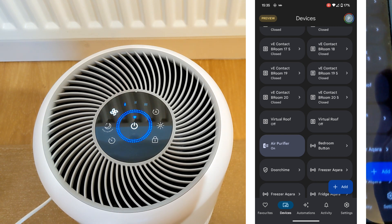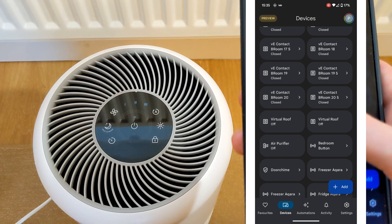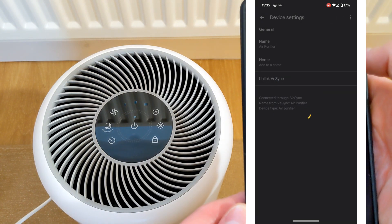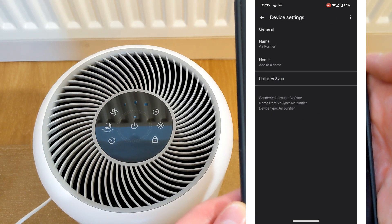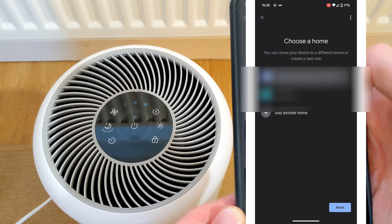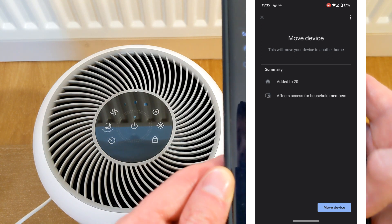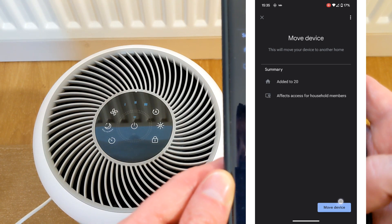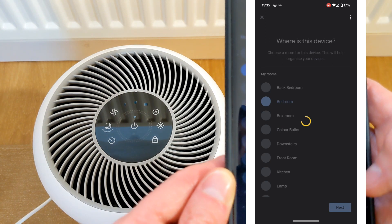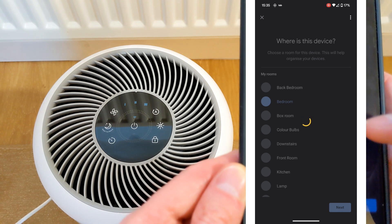If you press and hold, you will see the basic controls. If you go into settings, here you can assign the device to a room. Unfortunately, Google currently only lets you switch the air purifier on or off, unlike Alexa which gives you full controls. However, when you use Google Nest Hub, you do have access to all the air purifying settings.